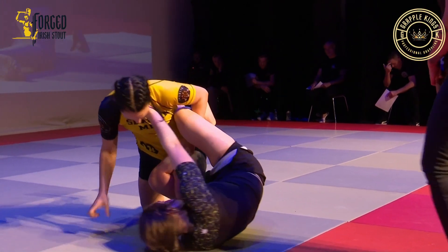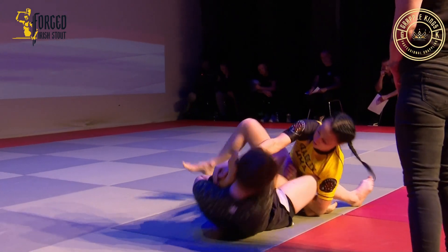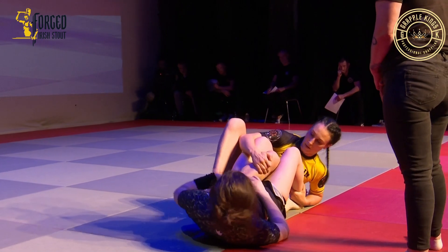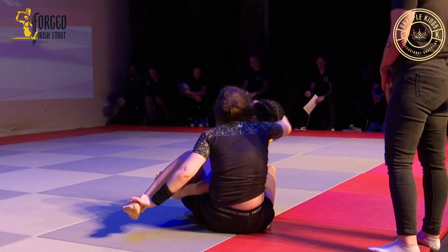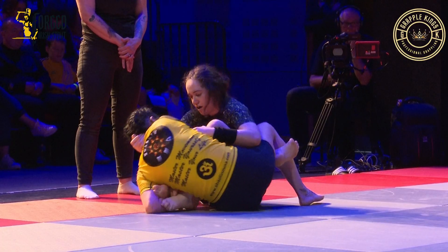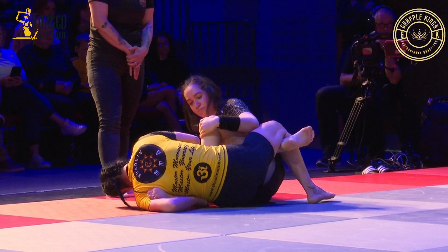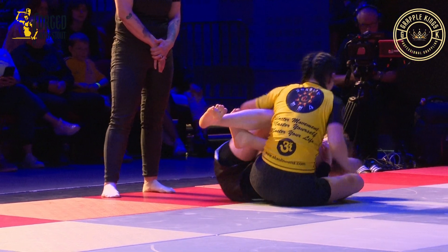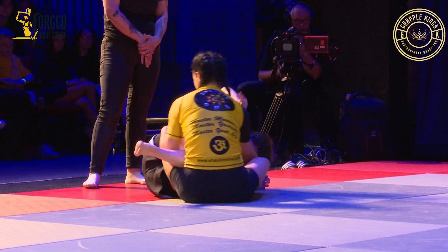You're controlling this position here. Look to spin, look to separate her legs. Now stay on your left hip — dig your elbow, get out of the 50-50.